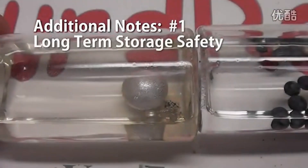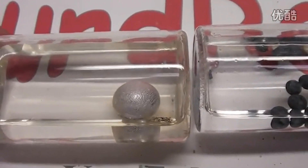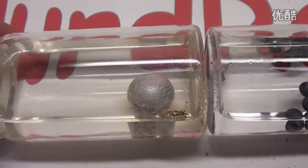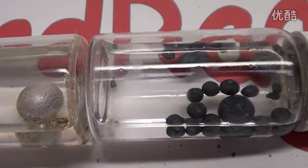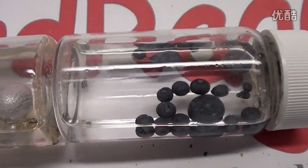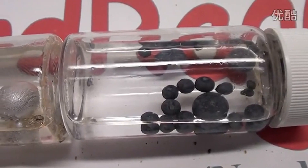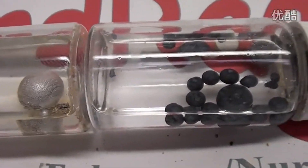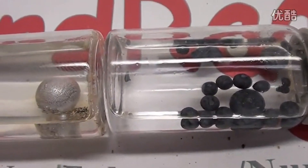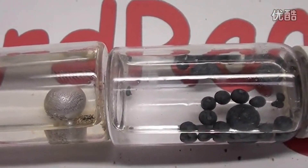Now for some additional experimenter notes. A special note about long term safety: do not leave potassium in storage for too long. The potassium on the left was made today and is shiny and pure. But after storage for a month, sometimes potassium will react with air and moisture to form a coating of potassium oxides and hydroxides as seen on the right. The color change can range from dark purple to yellow. This coating is extremely dangerous — as it becomes thicker it becomes a highly shock sensitive explosive, and some experimenters have been seriously injured by flaming explosions of potassium after storing it for several months.